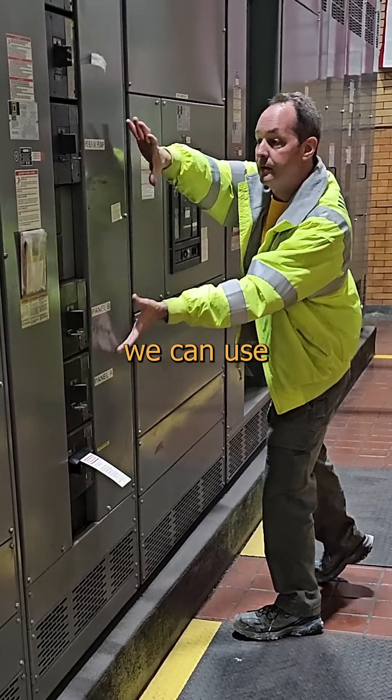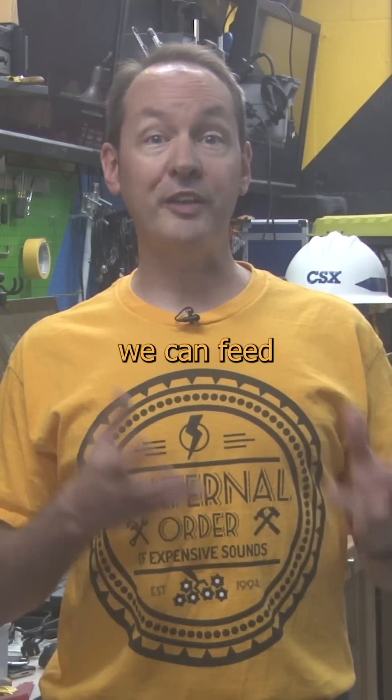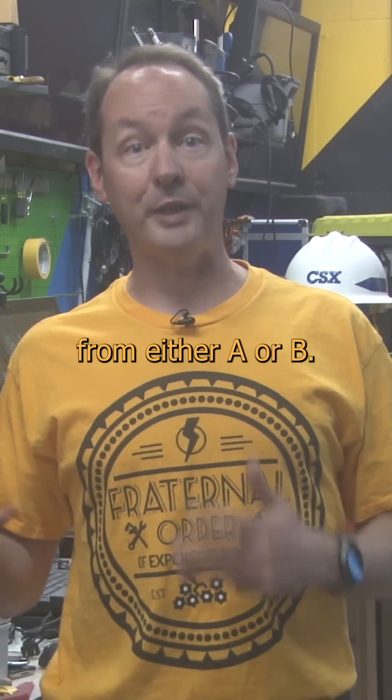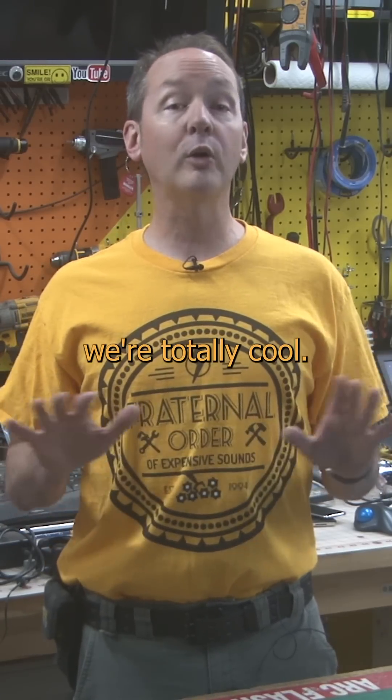If the tiebreaker is open, we can use A to feed half the circuits and B to feed the other. If we close the tiebreaker, we can feed both sets from either A or B. So long as we only have A or B switched in at any given time, we're totally cool.